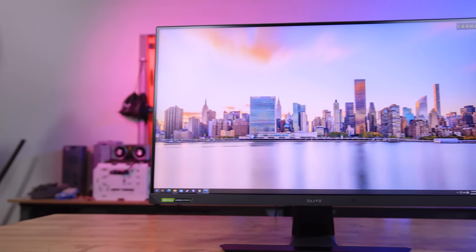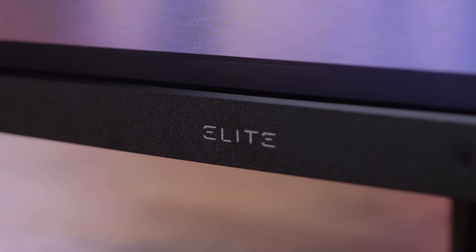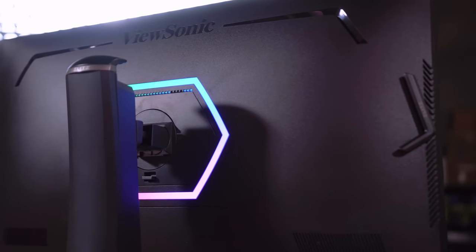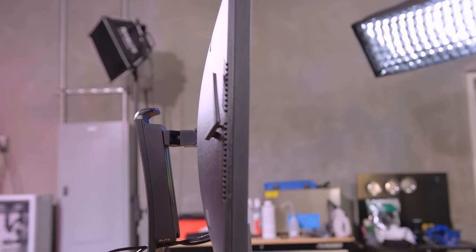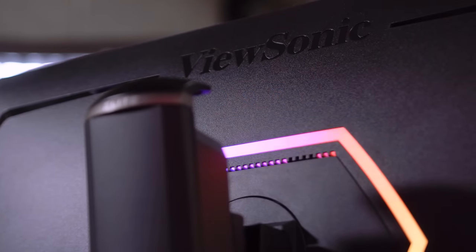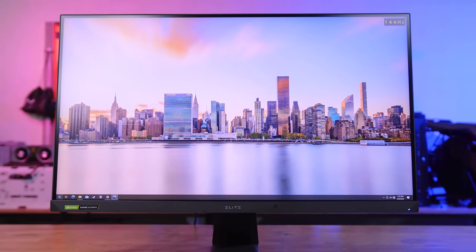The new XG321UG mini LED 32-inch 4K panel from ViewSonic blurs the lines between gaming and professional monitors. Gamers will enjoy super smooth gameplay due to its 144Hz refresh rate, integrated Nvidia G-Sync Ultimate and Reflex technology, VESA Display HDR 1400, and super black levels due to the 1152 mini LED backlighting zones. Industry professionals can edit content with peace of mind due to 10-bit processing, 98% DCI-P3 color gamut, and 99% Adobe RGB. To see why the XG321UG is the perfect dual-purpose monitor, follow the link in the description below.